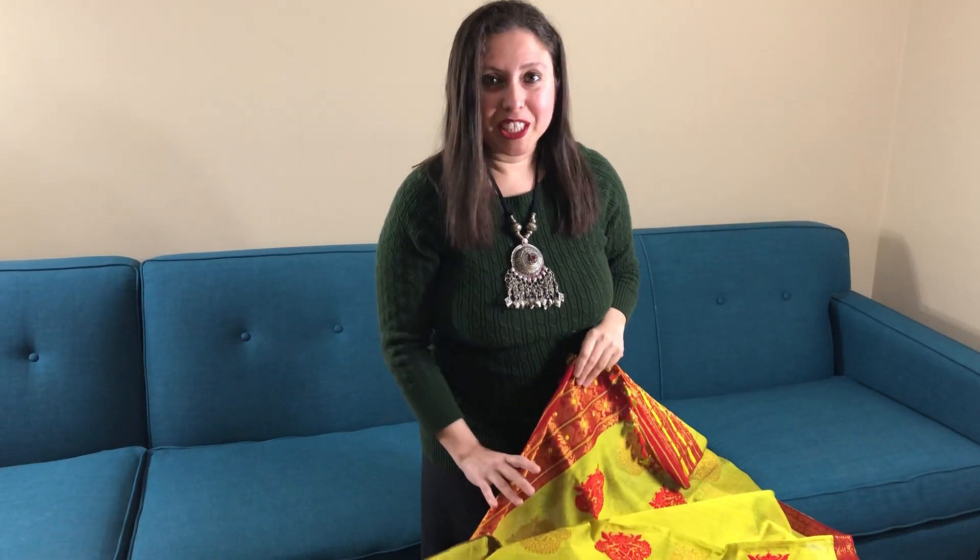So friends, please visit our website www.BengalLooms.com for purchasing all of these. Thank you for watching.